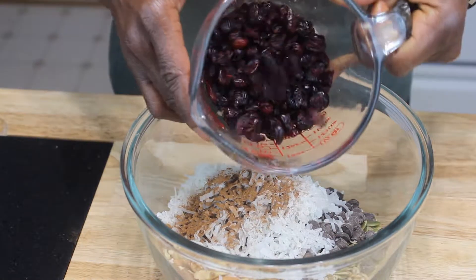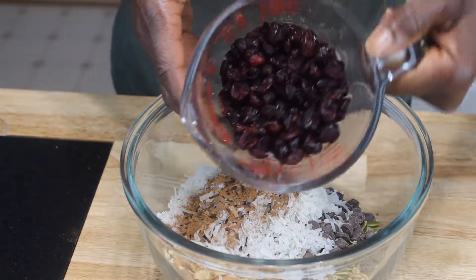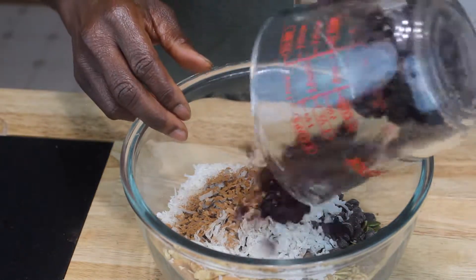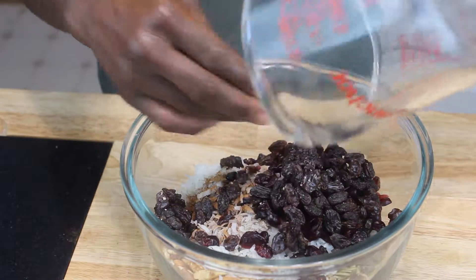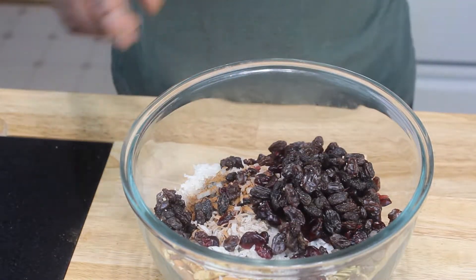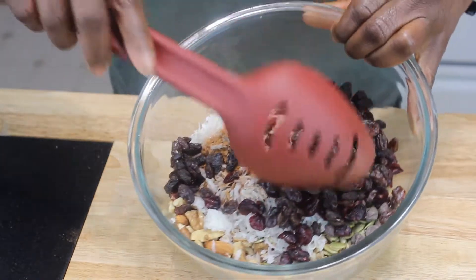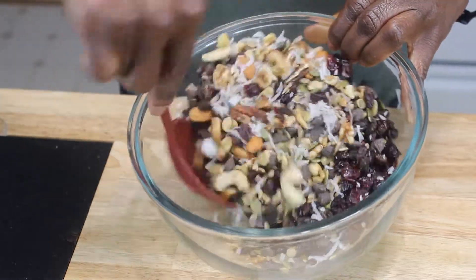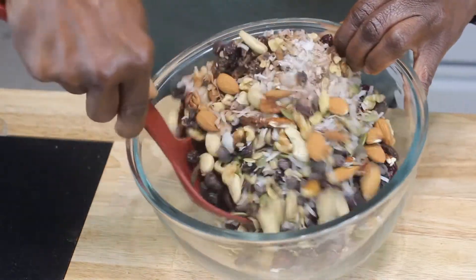In here I have raisins and craisins mixed together — it's a cup total, so a half a cup of each. I'm going to mix that in there, just put all that in. Doesn't that look good? Seriously.